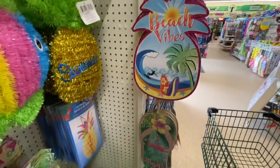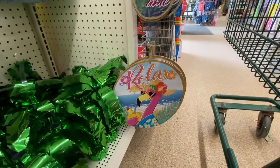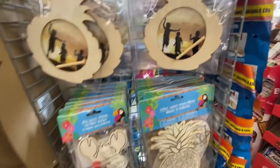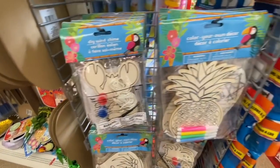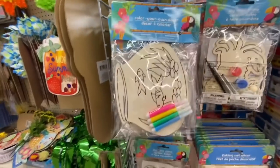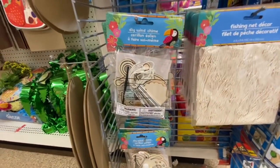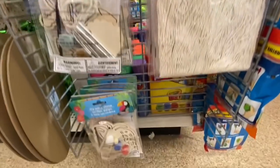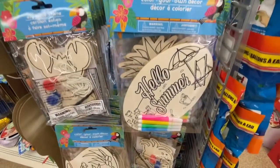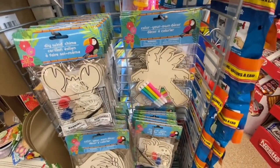Some more of the wooden signs — that one says 'beach vibes,' 'island time,' and 'relax.' I love those round ones. The DIY wood frames are in the form of a pineapple. They have this wind chime in the form of a crab, the color-your-own fish tank, and another wind chime with an anchor. It also comes with paint and paintbrush — three paints. This one was for color-your-own decor; I bought the one that says 'hello summer.' They also have a palm tree.